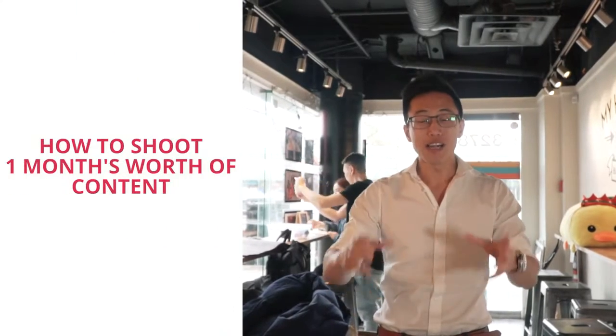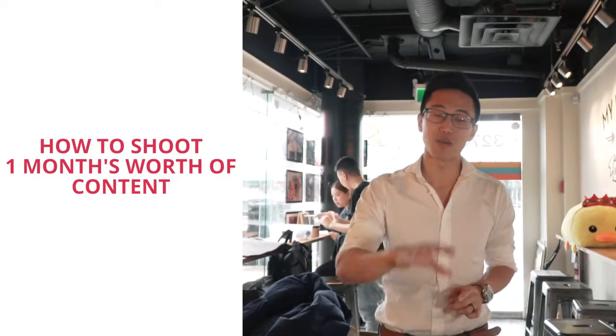Hey guys, it's Wilson here. Today we're going to be diving into how do you shoot one month's worth of social media content for your restaurant or cafe?